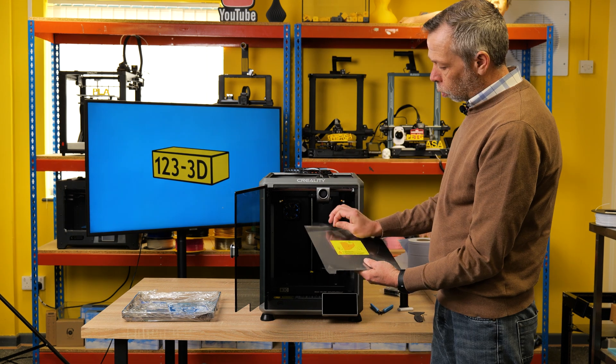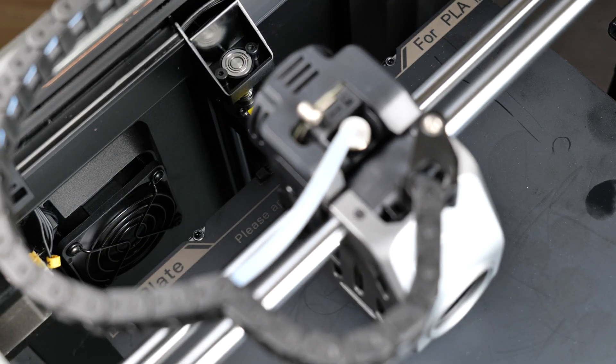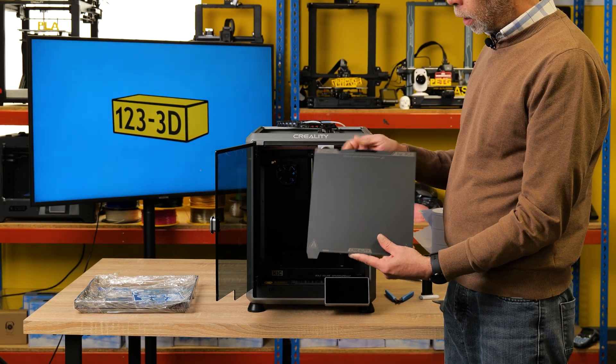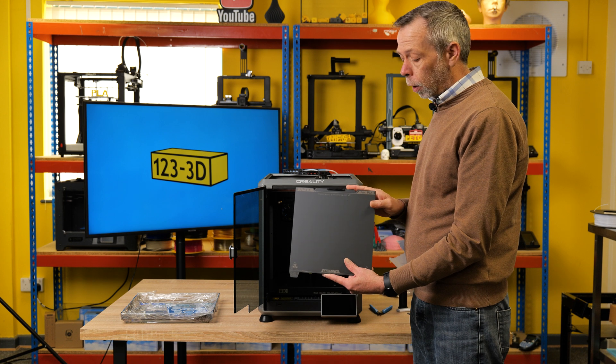Next up, the build plate. The build plate comes with a protective film on — remove that. They've added a rubber strip to clean the nozzle, which is a nice touch for people used to other brand printers. Cleaning the nozzle prior to print commencing is always a good thing — it basically eliminates stringing over your bed while it's travelling. Top tip.